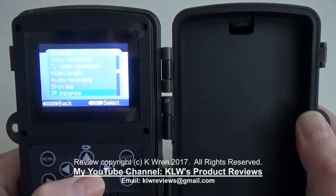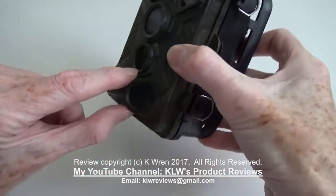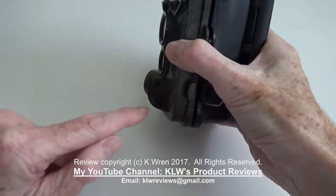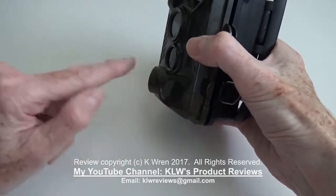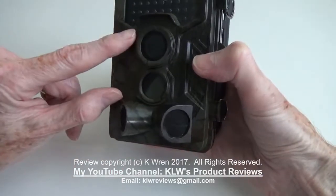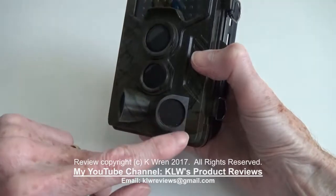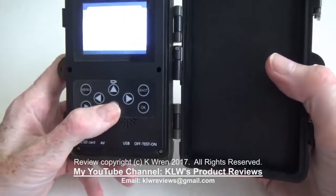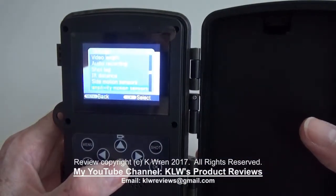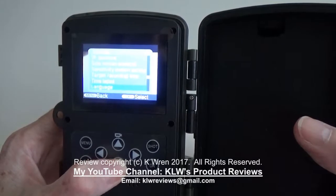There are options for time-lapse photography, and there are also side motion sensors — a very good design feature. When the camera is placed on a post or tree, as an animal approaches from the side it's picked up by these sensors, so the camera is primed and ready to photograph or record. If grass or an overhanging branch is triggering it, you can switch off the side motion sensors. There are also adjustable sensitivity motion sensor settings and the usual time and date settings.